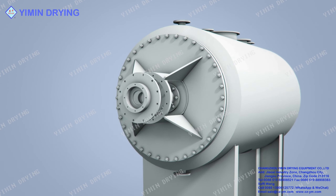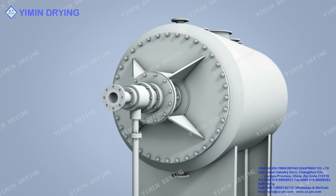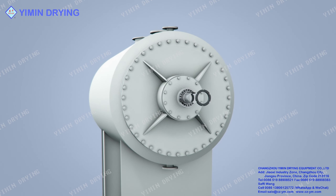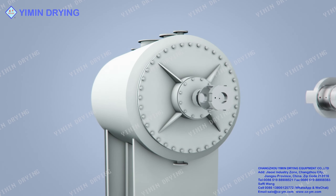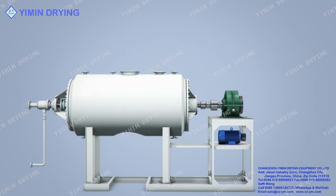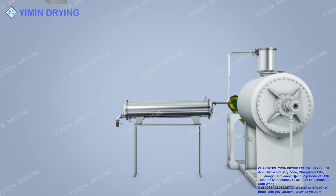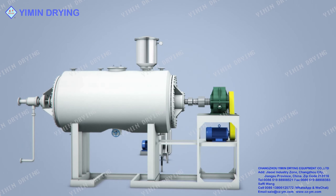Vacuum port, feeding port, pressure gauge, pulse dust collector, pneumatic discharge port, condensate discharge port, etc. The horizontal structure of the whole dryer integrates all equipment parts on the steel frame. The heating medium can be hot water, steam or heat transfer oil. The entire design is reasonable, the structure is compact, and the dryer runs smoothly and stably.